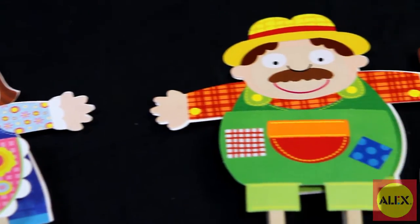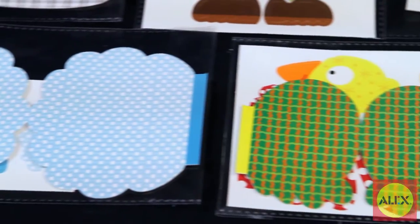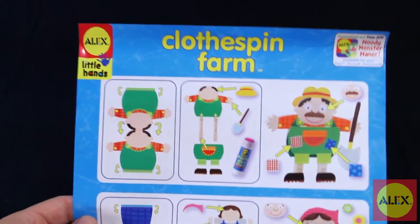Inside the box you'll find ten clothespins, over fifty stickers, thirty-five paper shapes, a glue stick, and easy to follow picture instructions with no reading required.